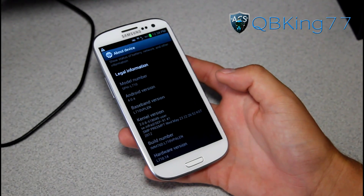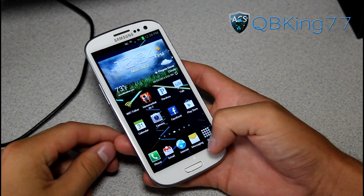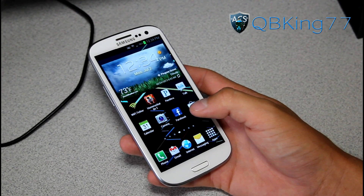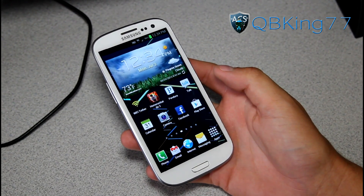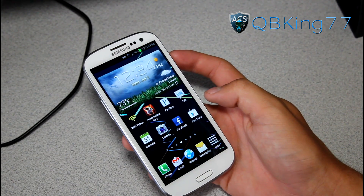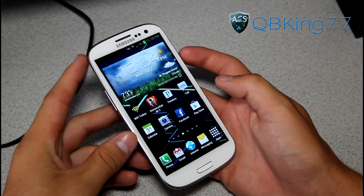They just pushed out that software update and I'm going to show you how to manually update it, even if you're rooted. It's quite easy if you're rooted — all you have to do is get rid of your ClockworkMod-based recovery first. It won't let you update if you have a custom recovery, so you need to get stock recovery back. If you're not rooted and want to manually update, you can skip to a certain part of this video.